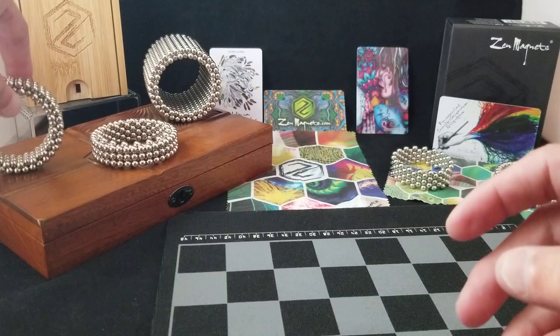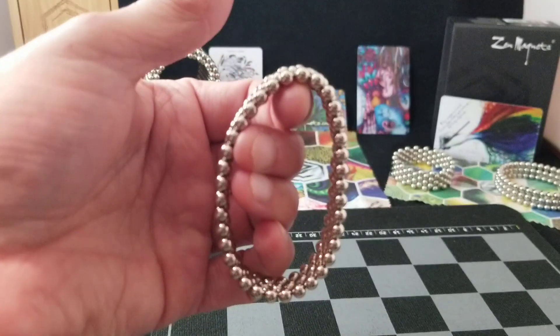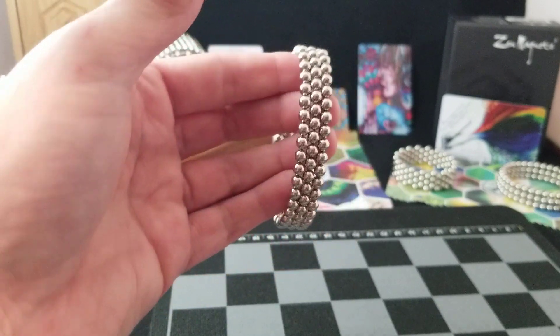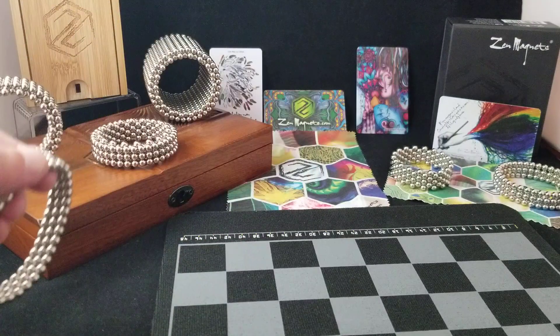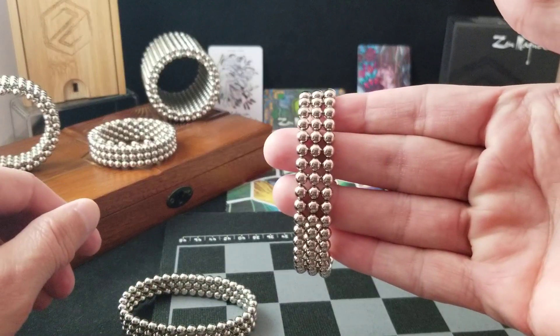In order to get started, we're going to need a 36-ball stack of rings — a three stack. You'll need one that has an alternating bond and you'll need one that has a parallel bond.